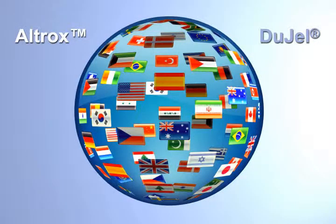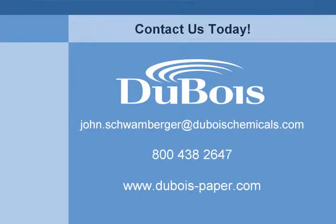Alltrux and Dugel cleaners are used throughout North America and in many other countries. Contact Dubois today for more information.